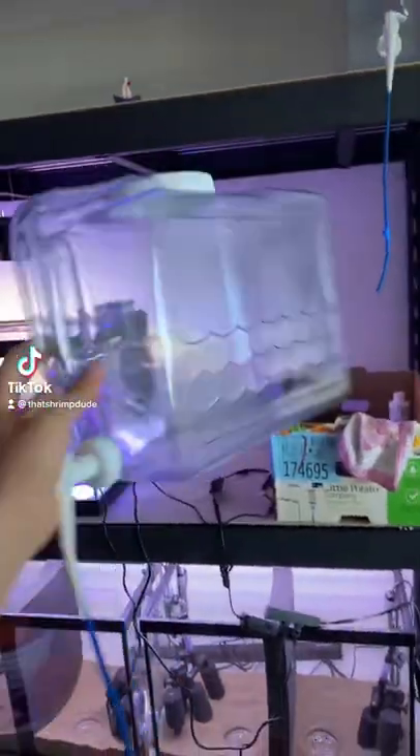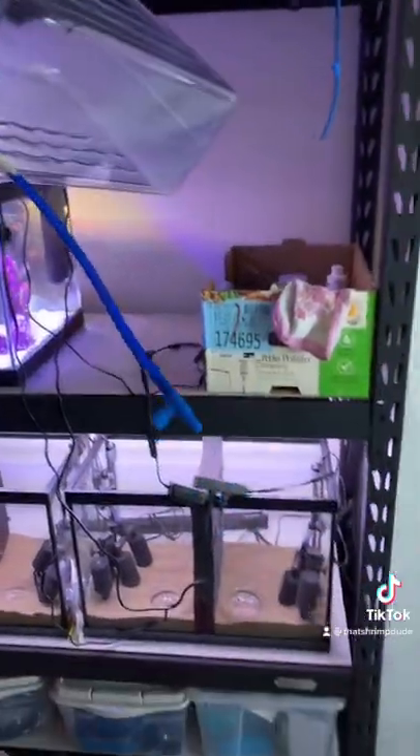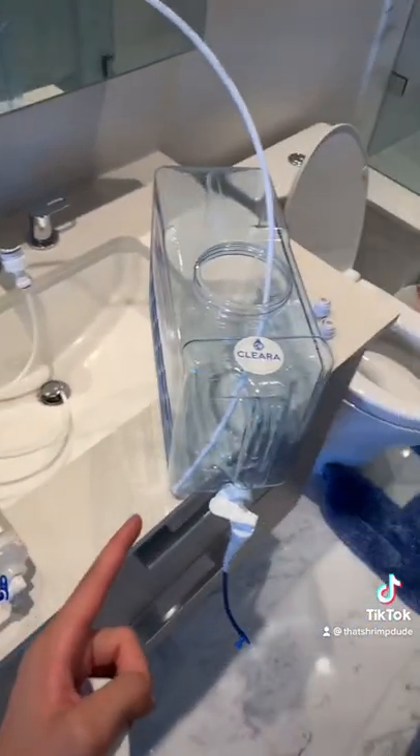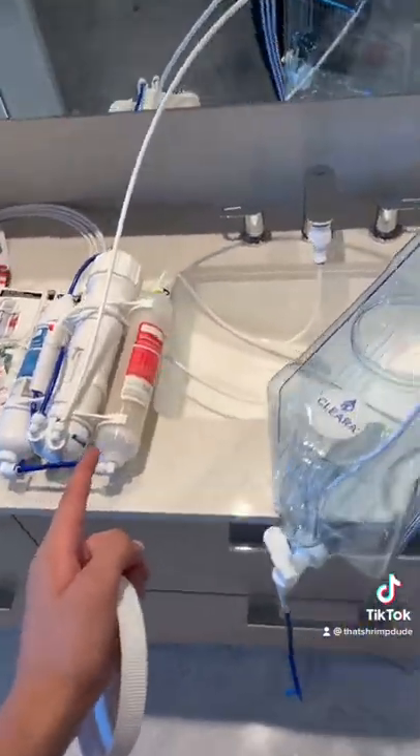So what are these things? These are just three-gallon containers with a little spout on the end. I tape this up so it connects with airline tubing. I have my reverse osmosis machine plugged into my tap and it's just going to fill this up with RO water, which is zero TDS — exactly what I need.